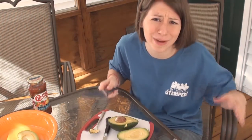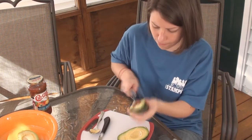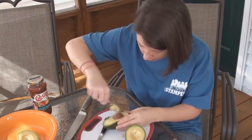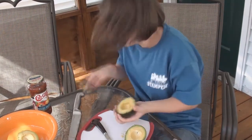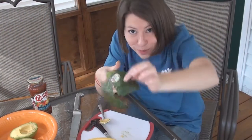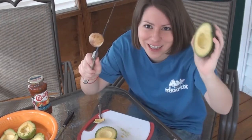I just really don't want to cut my fingers off. Maybe you twist it — oh, I broke the seed. Got it! Yes! All in one piece. Got it! It took like four tries, but it totally worked.